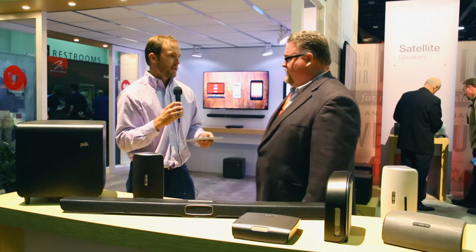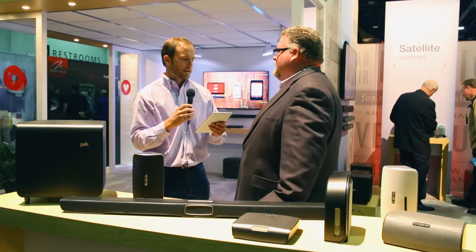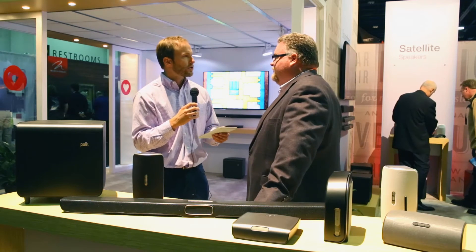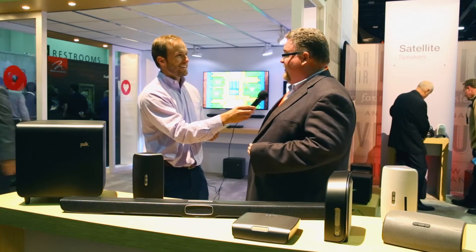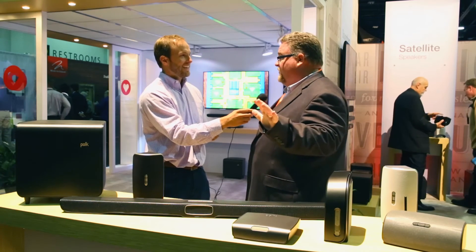A very common question on the social feeds: can I just buy one speaker or one product, or do I have to buy the entire ecosystem? It's fine if you want to buy the entire ecosystem, but absolutely — you can just start with one speaker.